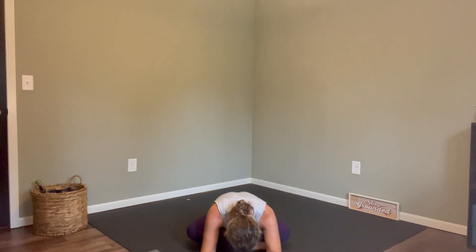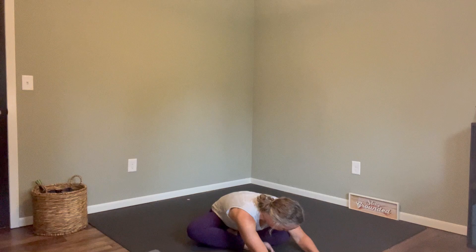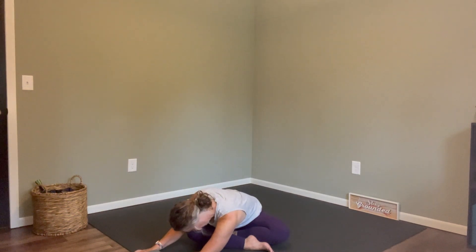We'll let our fingertips touch the earth right beside our body. Let's inhale, reach those arms out and up. As you exhale, hands to heart center. Let's let our hands touch the ground in front of us and just go for a little walk forward, relax the neck and the head. If it feels okay, walk the arms over to the left side, then back to center and over to the right side. Slowly walk back to center and bring those arms back towards your body. Take your shoulders up, back, and down.